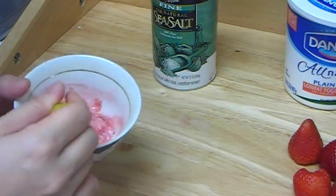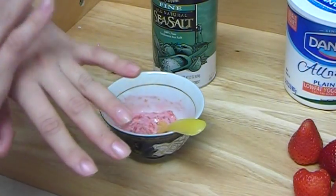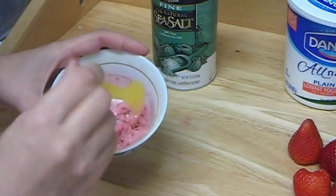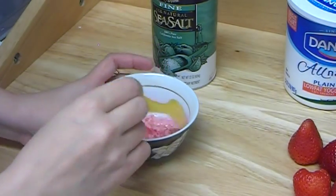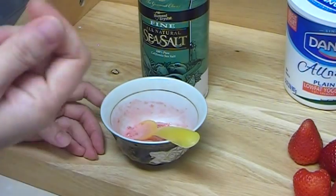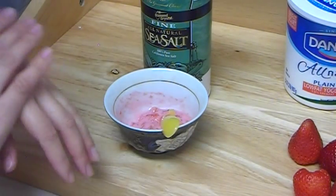When you apply this mask, massage it lightly into the skin — not rub it, just massage lightly — maybe half a minute to one minute maximum, just lightly touching your skin. Apply the mask on your face and leave it for 10 minutes. The reason I say do not massage more than one minute is because sea salt is already working as a scrub and strawberry works as a scrub too. You don't want to harm your skin — do it lightly, barely touching your skin.